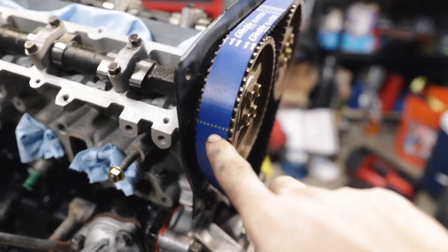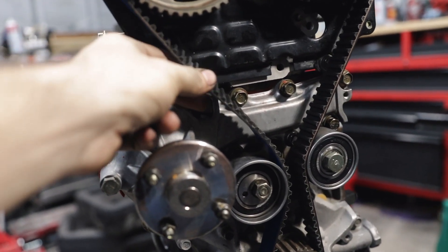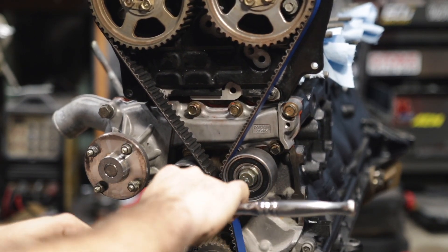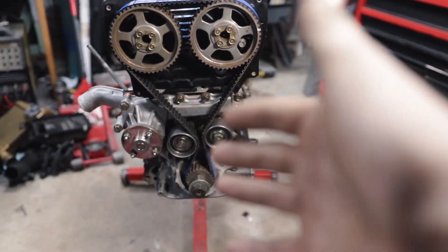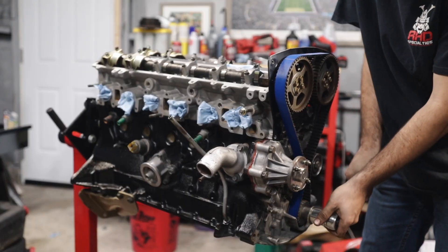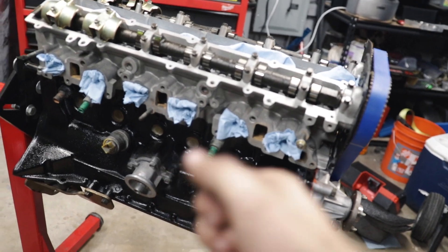With the timing belt on, you want to line up the dotted one with this cam and make sure the logo faces the right way, then line up the line on that cam, and down at the bottom line that line up with that gear. Loosen the tensioner — it will swing in and put tension on the belt — you want it where you can only turn it about a quarter turn, then tighten it. Torque the tensioner nut to 36 foot-pounds. Rotate the motor to make sure nothing is hitting. We're back at top dead center for cylinder one, no binding — timing is good.